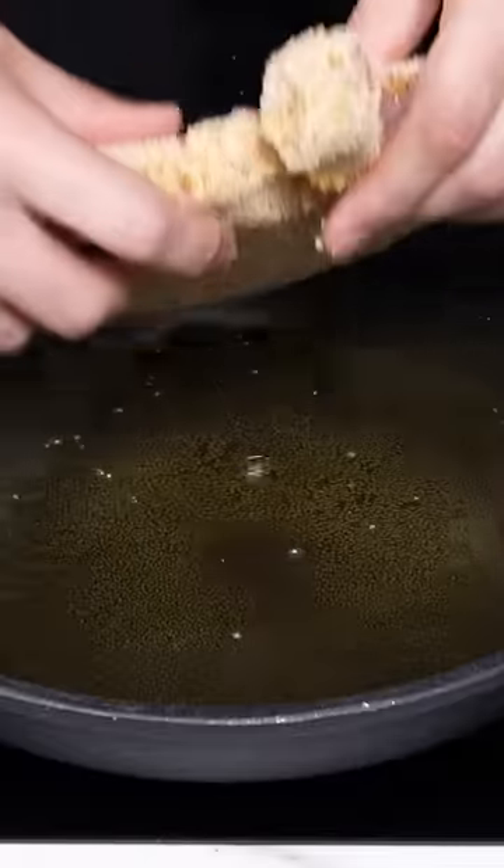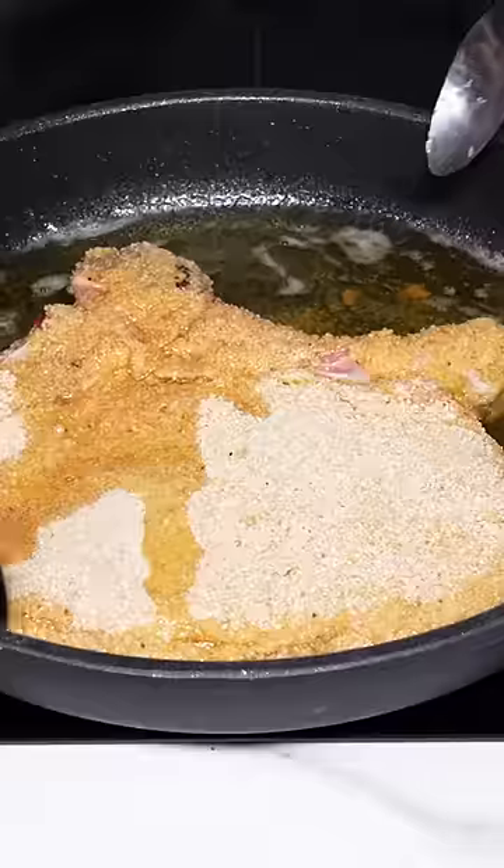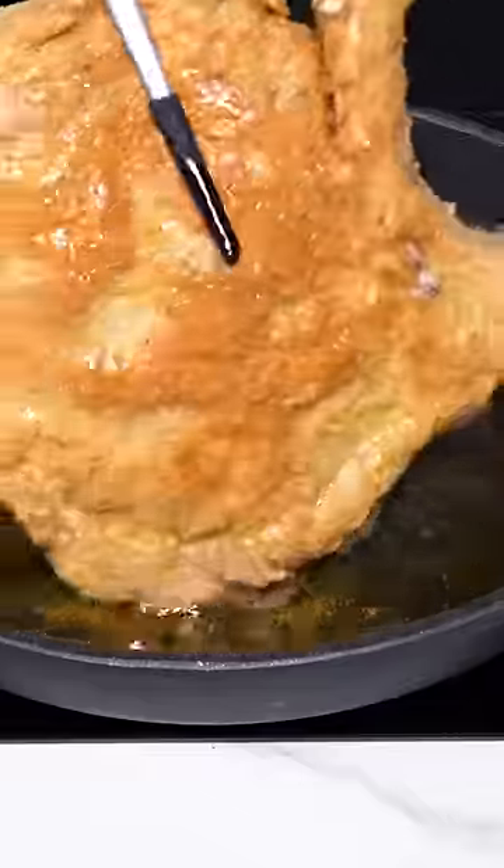Melt the clarified butter and gently place the cutlet in the pan. Cook for 9 minutes on one side and 9 on the other, keeping the heat at medium intensity.